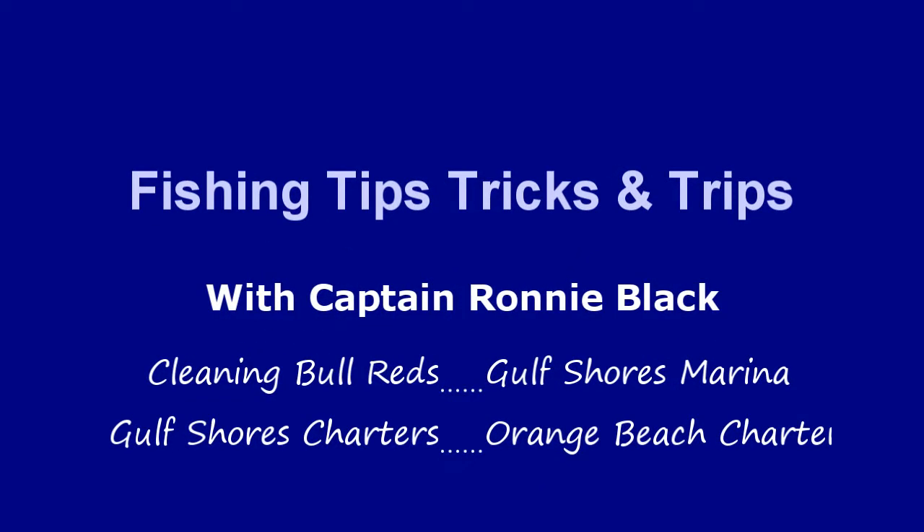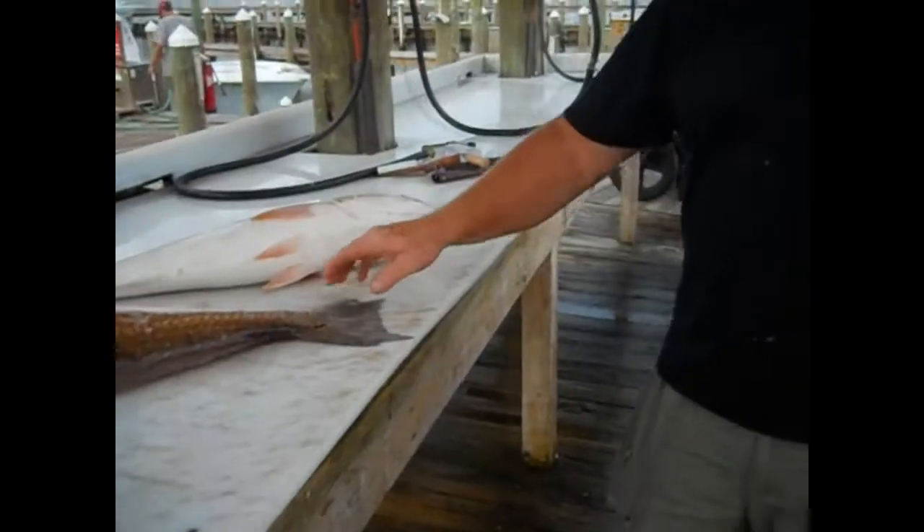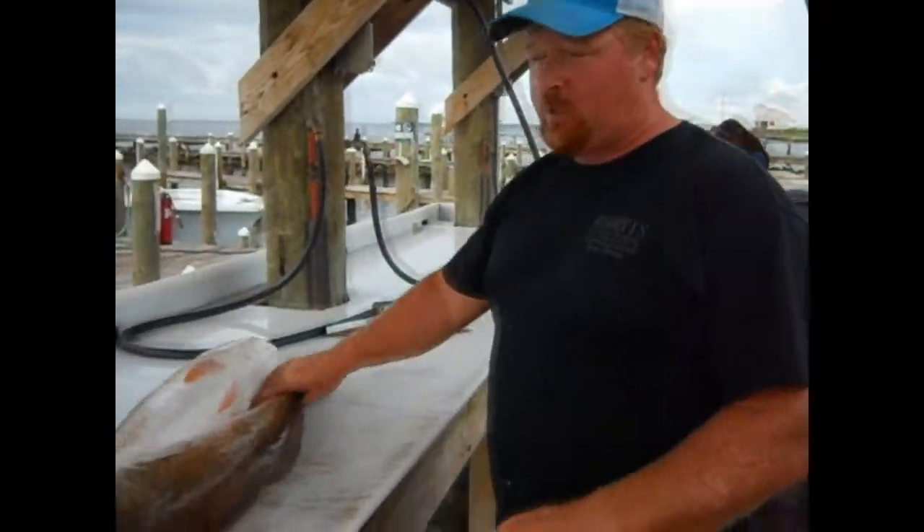Facts, tips, and fishing trips with Captain Ronnie Black, chartering the Alabama Gulf Coast. Always remember safety while boating. Hello, I'm Captain Ronnie Black.